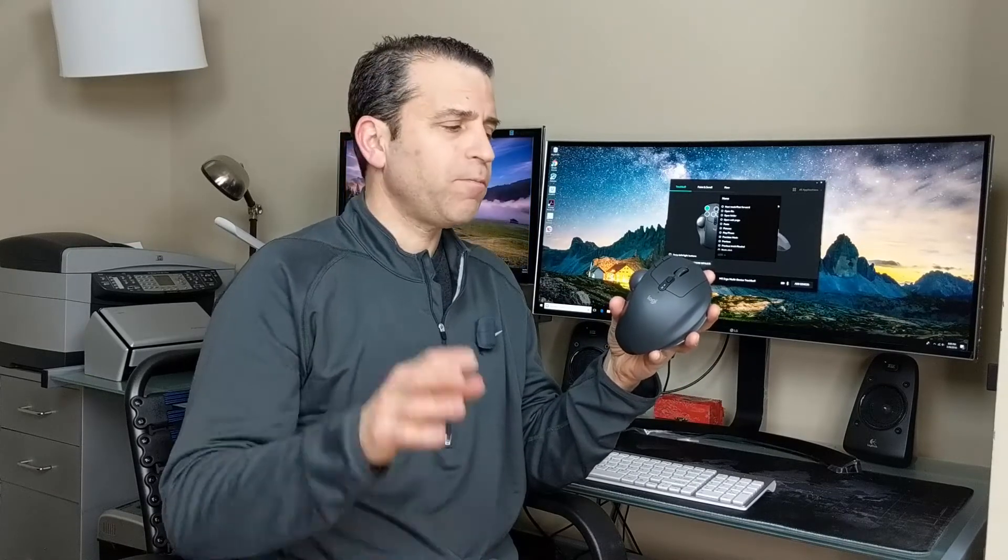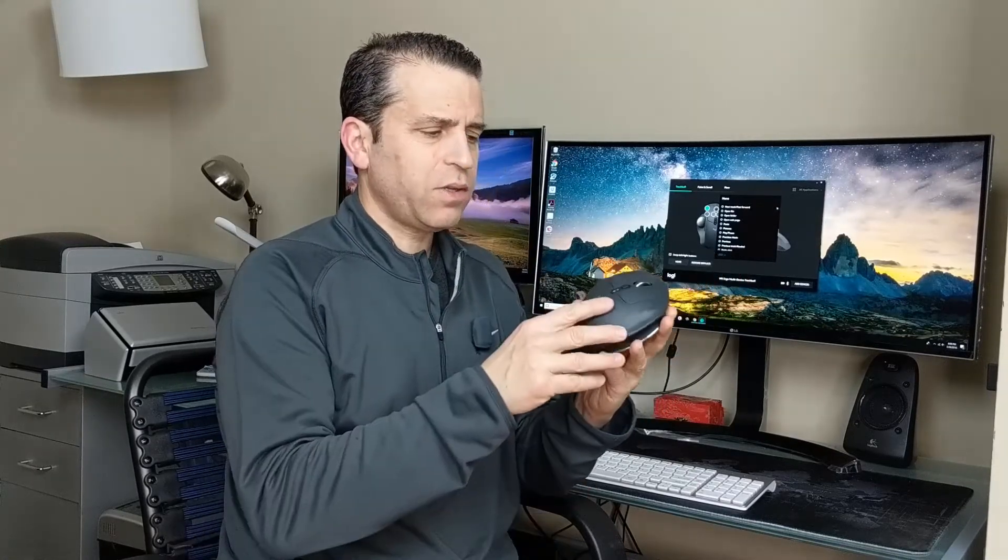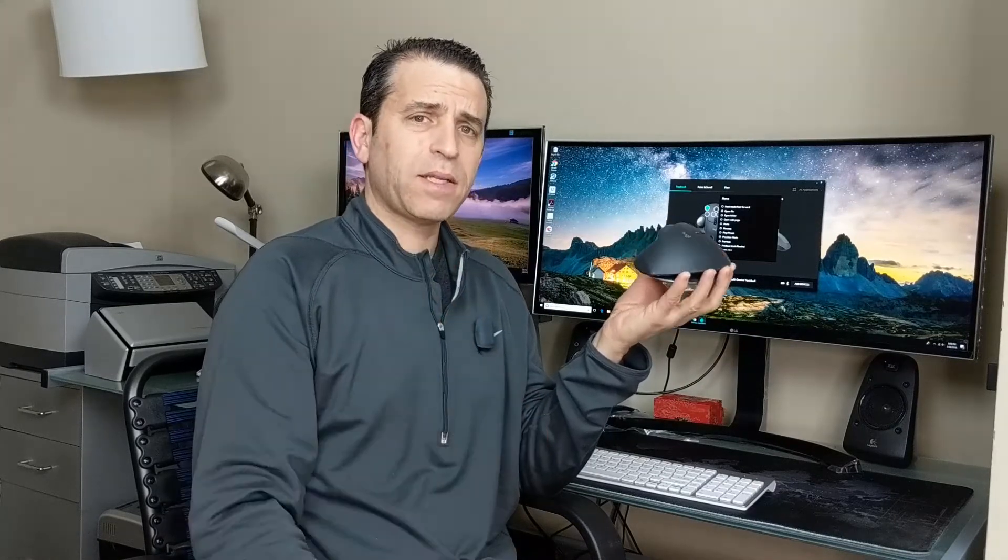Anyway, I wanted to share this with you, but otherwise it's a pretty cool mouse. I'm just trying to get used to it, and I think the whole idea of putting it on an angle is interesting. I will put a link in the description for this mouse so you can read what other people have to say about it, and I will be back to give a full review after I've had a chance to use it.